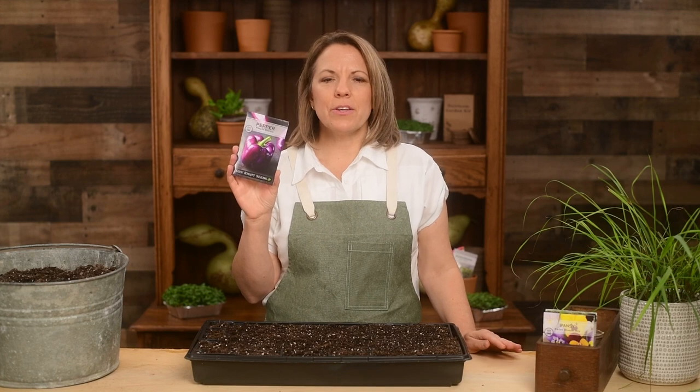With this variety you can expect nice-sized bell peppers on a compact plant only two feet tall. It's perfect for container gardening.